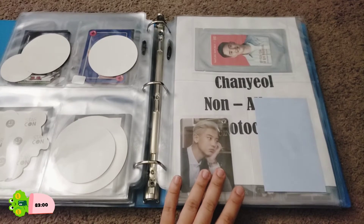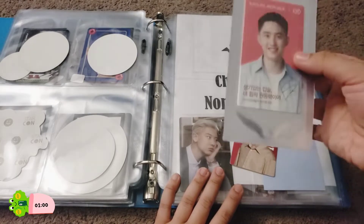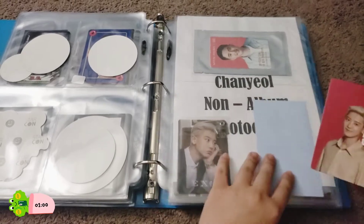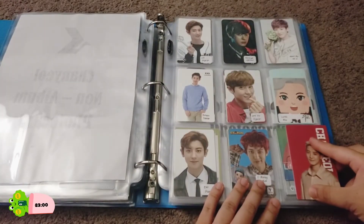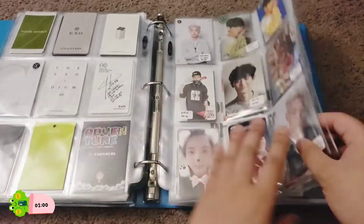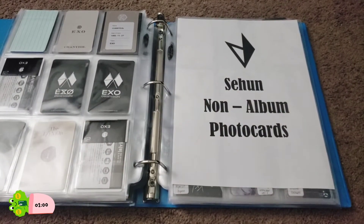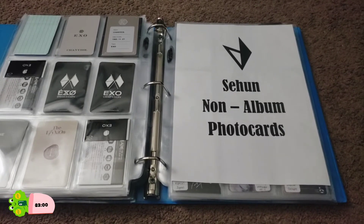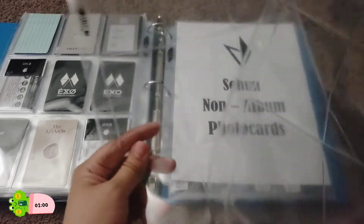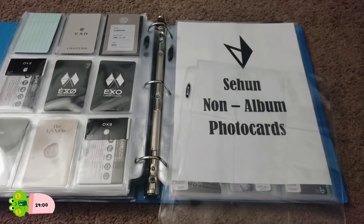So this photocard for Chanyeol was supposed to come in a foil wrapper like this. I'm actually thinking of just opening them up so they can be uniform, but I don't feel like opening that one up. This one's slightly bigger than the nine-pocket sleeves so I'll probably put it in one of the six-pocket sleeves later on. Let me just grab a new nine-pocket sleeve. I actually bought a package of 50 sleeves so I have a lot — I just don't have them all here because they won't fit.